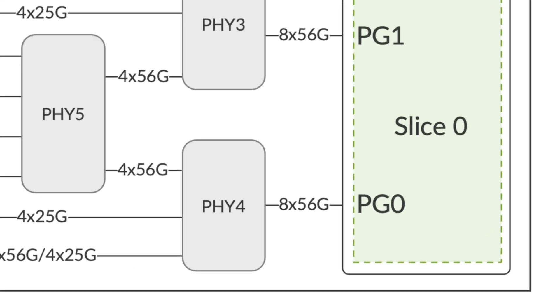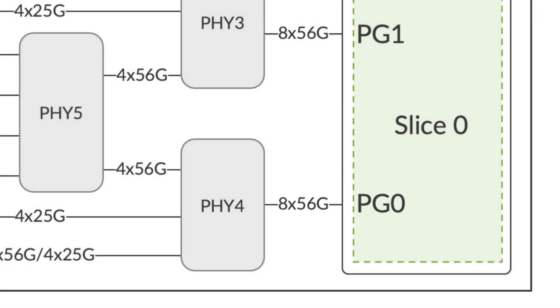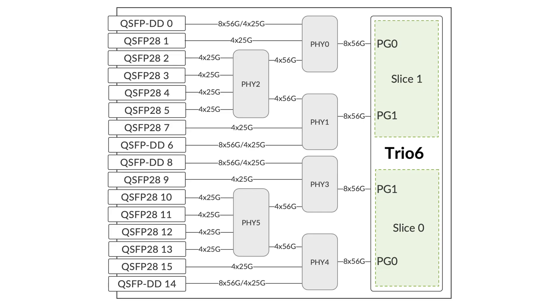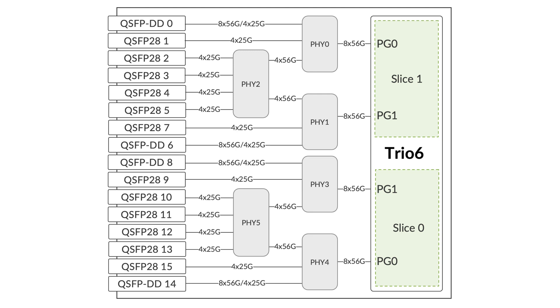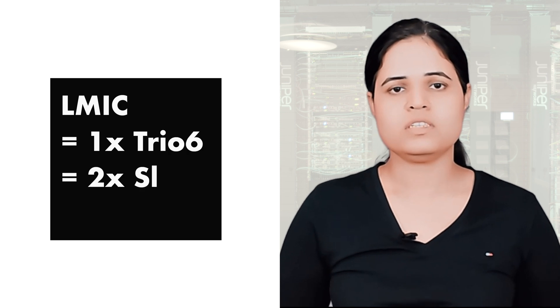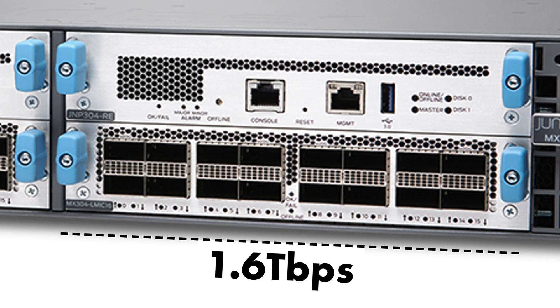Each of these slices has two port groups, and each port group has eight lanes. These lanes individually can operate at a discrete speed of either 10 gig, 25 gig, or 56 gig. That means per port group, the maximum throughput capacity we can have is 400 gig. If we do the math: one Elmic equals one TRIO6 ESIC, one TRIO6 ESIC equals two slices, and two slices equals four port groups. If each port group is working at its maximum throughput capacity of 400 gig, then four times 400 gig equals 1.6 terabyte — the maximum throughput capacity per Elmic.